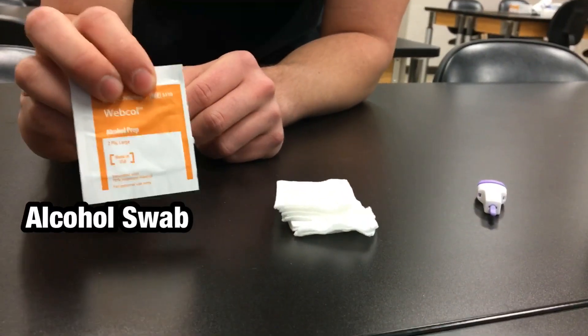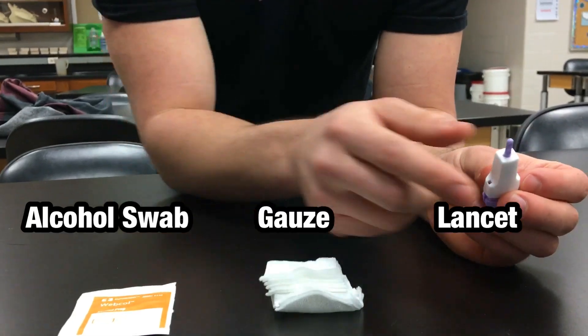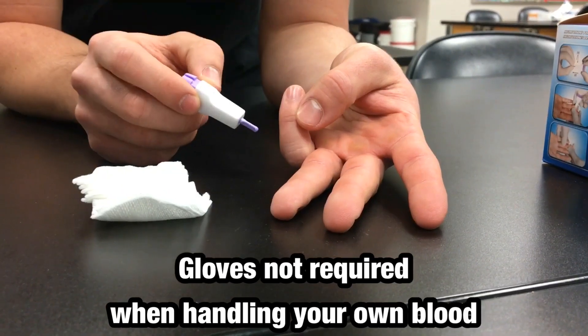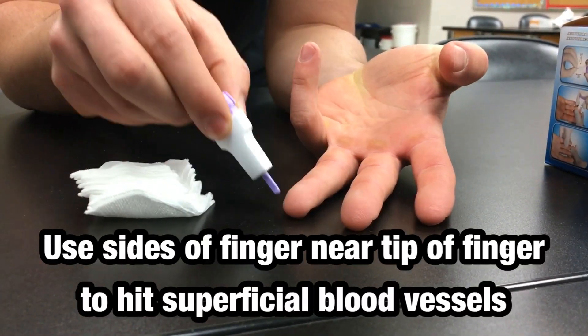Things we're going to need: we have our alcohol prep pads, we have some gauze, and we have our lancet. I'm going to show you first where we're going to prick the finger, and then we'll go through the process. We're going to use one of these three fingers, and we want to prick the side of the fingers as we'll get easier blood flow.